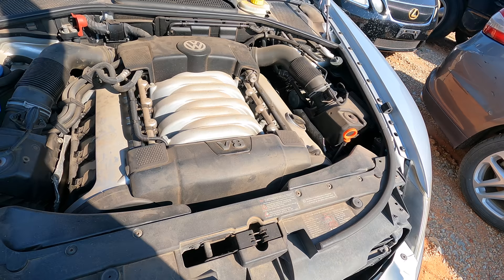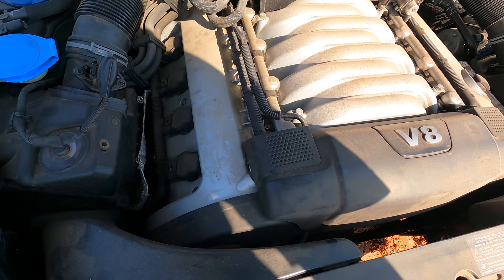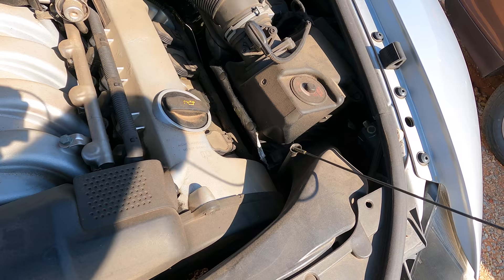Is that a timing belt motor? Looks like you've got to take the whole front end of the car off just to get to it — look at this, you can barely fit a hand down in here. How much do you want to bet it's here for a timing belt issue?